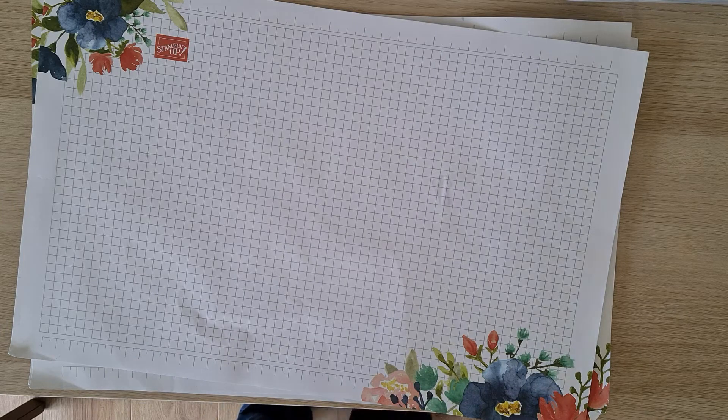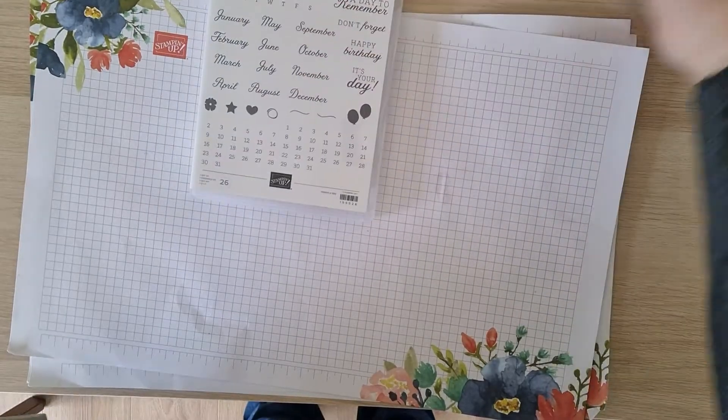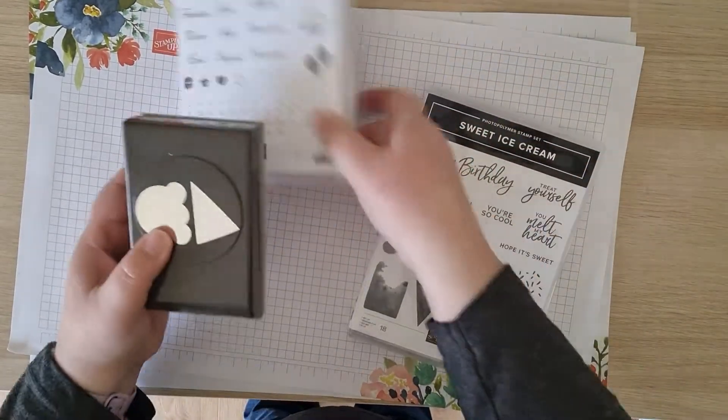Hello, my name is Fiona Stanton from Feet's Papercraft. Today I want to show you a quick video on the projects for the June craft box, which is using the sweet ice cream bundle.